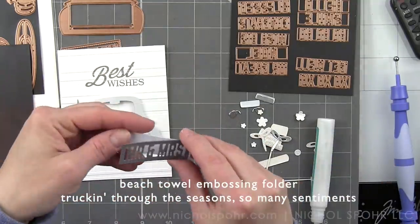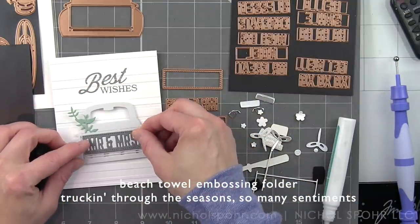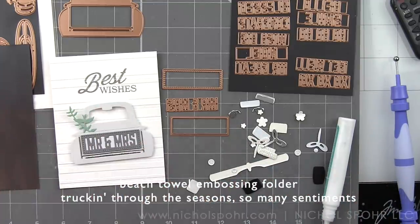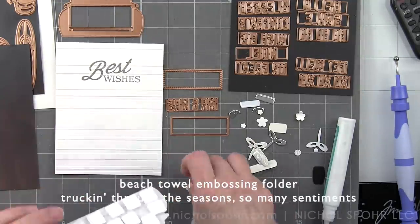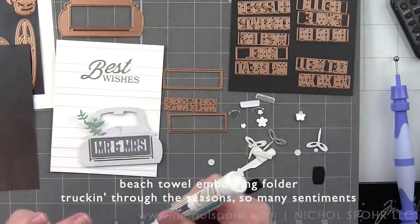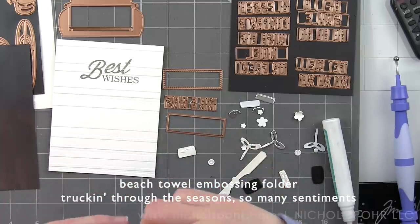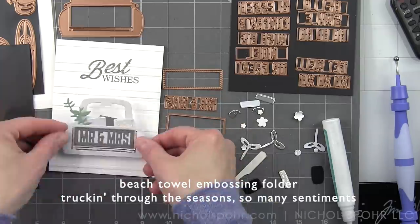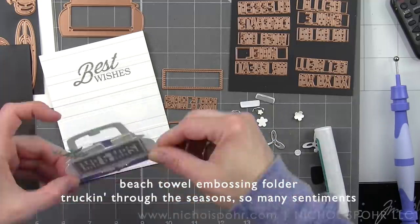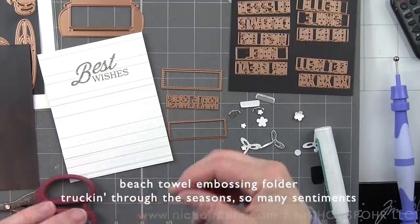I have die-cut my sentiment from Riverstone Fun Stampers Journey cardstock, and that extra rectangle back behind was die-cut from Tonic Studio White Pearlescent cardstock. Everything is kind of more of that silver and shimmery, glittery look for this card, because it's a wedding card, so I definitely went for a little bit more soft and romantic. I have die-cut the gift packages from the Truckin' Through the Seasons die collection from Tonic Studio's White Pearlescent cardstock, Sugar Crystal cardstock, Frosted Silver mirror cardstock, and we're going to assemble the gift packages and the bows all in the bed of the truck. The greenery is Fun Stampers Journey Fresh Sage cardstock that we will embellish with whipped cream flowers.